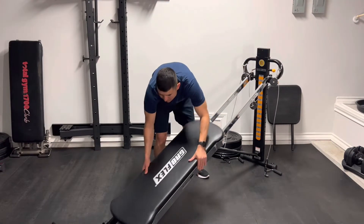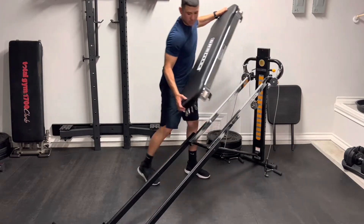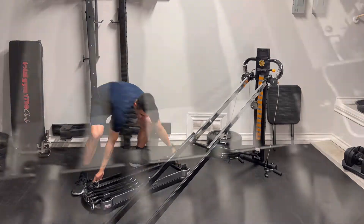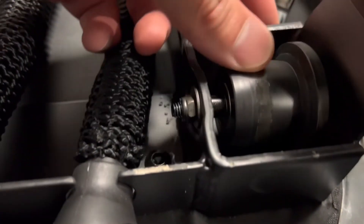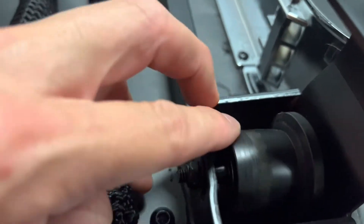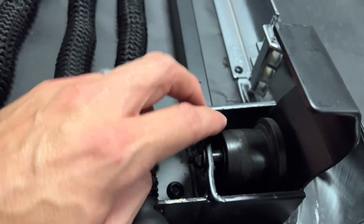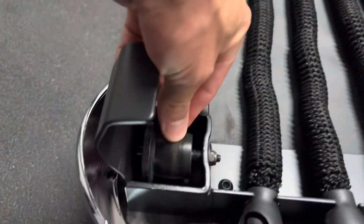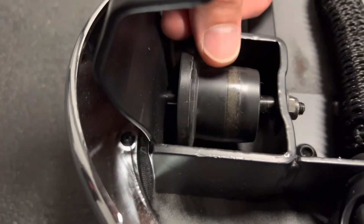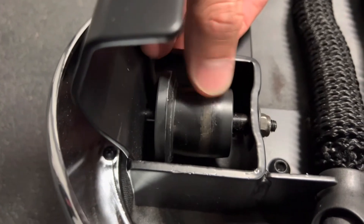I wanted to go a little more in depth and check out the rollers, so we're going to remove the glide board — just disconnect the pulley and pull up the glide board until it disconnects, then lay it on its back. Here we have a good close-up of the rollers. Looking at the bottom rollers, there's some discoloration and a little bit of compacted dirt. As my finger glides around it, it doesn't really make an indentation, so it's mostly discoloration.